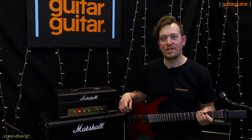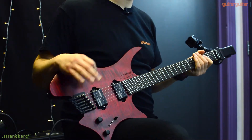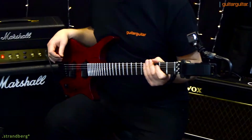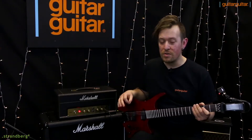Hello again guys, Ray from Guitar Guitar here, today with my new friend the Strandberg. We're going to be talking about it today, checking out this brand that we have totally fallen for at Guitar Guitar. Very unusual, very unique, and I think a lot of players are going to get a lot out of the special features that these guitars have.